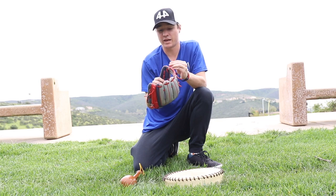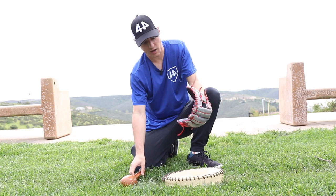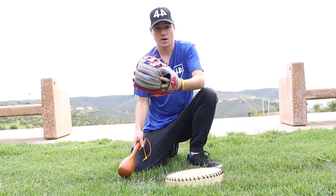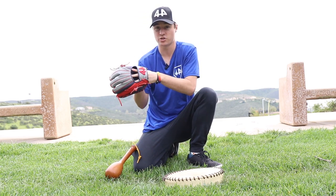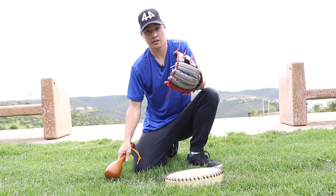I like holding one of the laces or one of the fingers to keep my hand out of the way of the mallet. You can also try to form with your hand a little bit — put your hand in there whether you want to go traditional, put two fingers in the pinky slot, or however you put your hand in there. Put your hand in and do the same pounding motion.